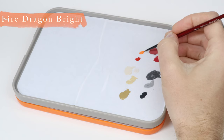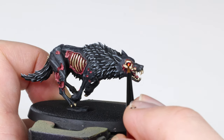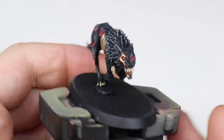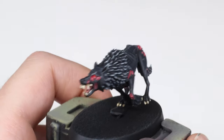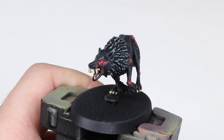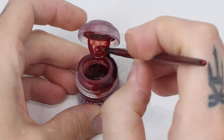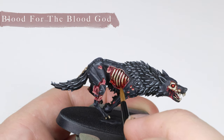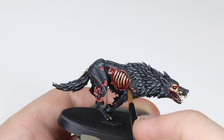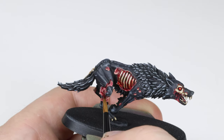Lastly for the eyes I add some Fire Dragon Bright to the palette and dip just the tip of my brush to add a fine dot to the eyes, which helps to make them look nice and glowing in the sockets. And in the last step I add Blood for the Blood God to the fleshy parts. This really finishes off this model nicely and gives it that dark feel that we all love so much about Warhammer.